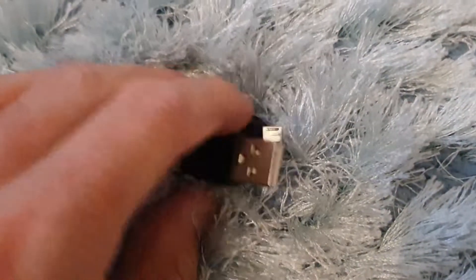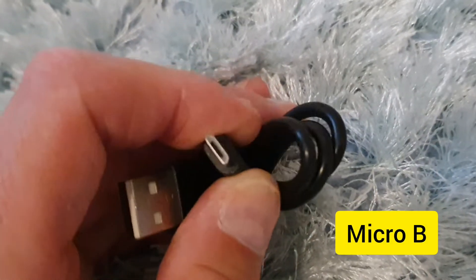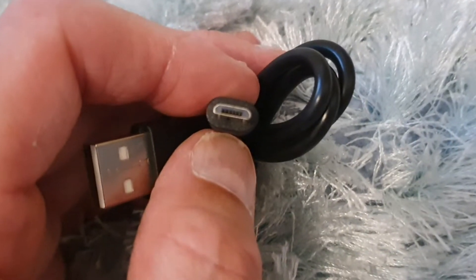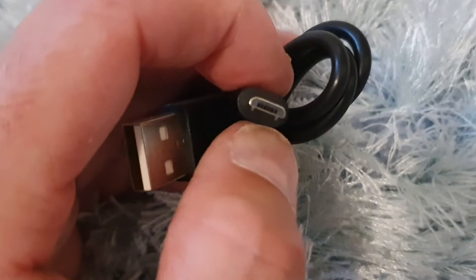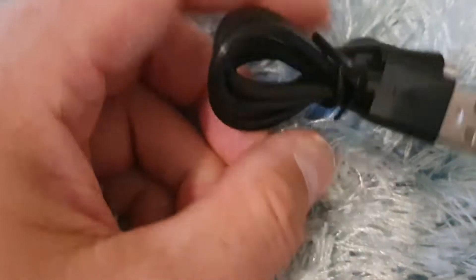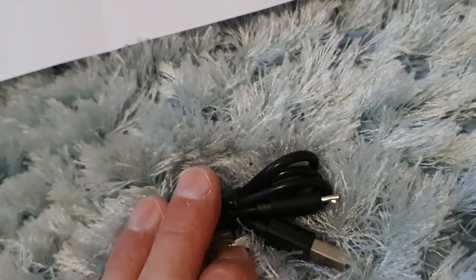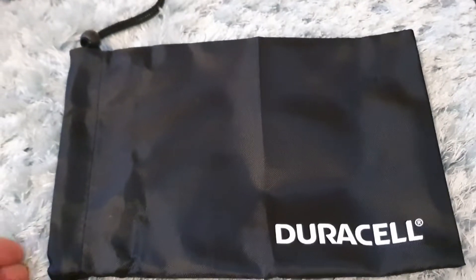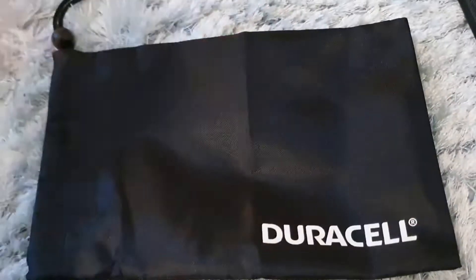It charges up via a simple USB lead - I think it's USB-A, not USB-C - which is surprising, like something you'd charge a dash cam with, but it does charge within four hours, so if that works, it works. You also get a nice little pouch so you can throw everything in there and chuck it in the boot of the car or the glove box.